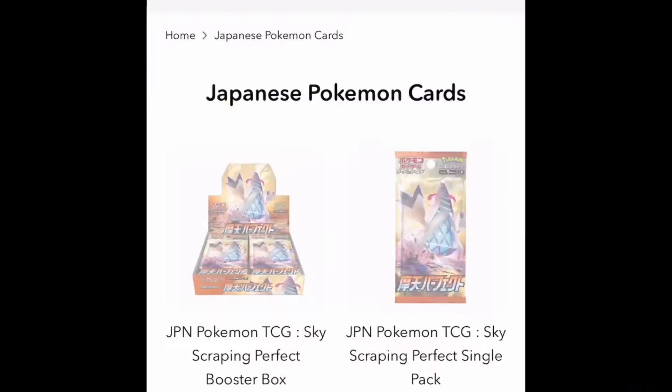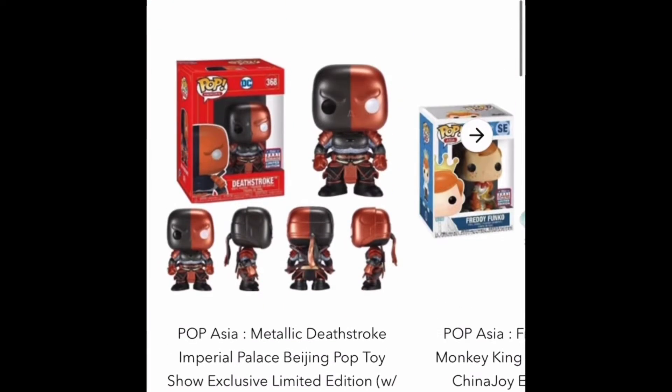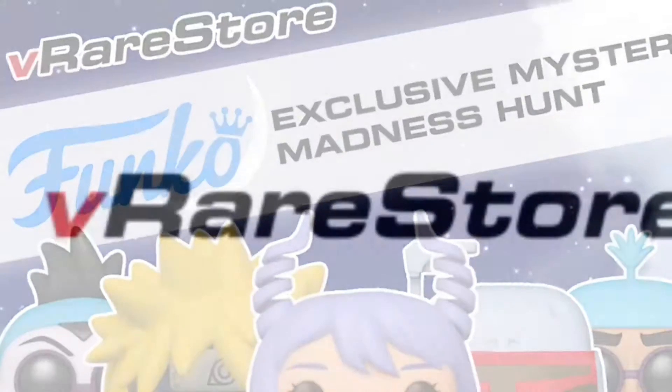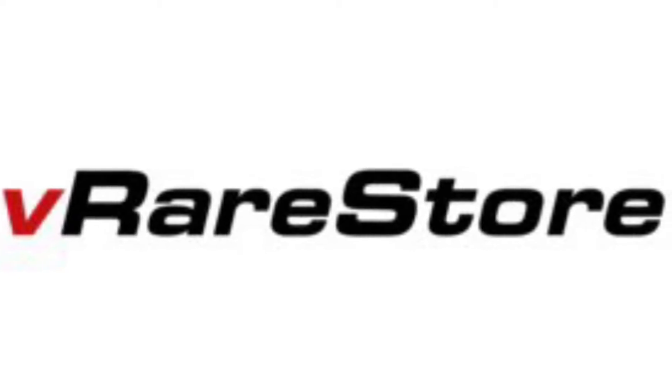As always, the information on this channel is intended for doll collectors and not children. I'm your host, Just the Batman Girl, aka the Buff Collector. Before we get started I just want to say thank you so much to this channel's sponsor, V Rare Store — check them out for all your Funko Pop, anime, and Pokémon card needs, and use code COOL FIGURES at checkout for 10% off.